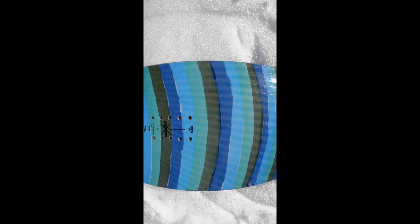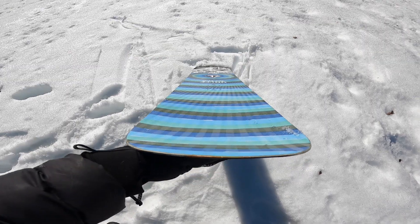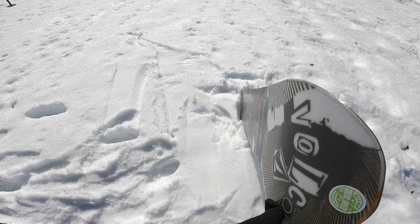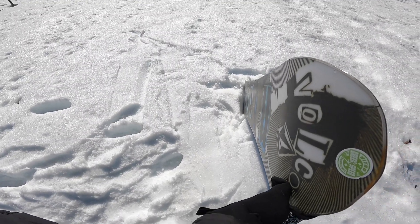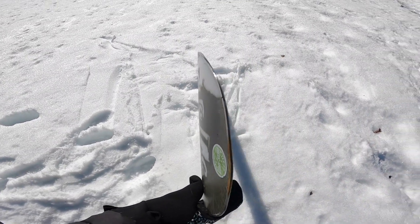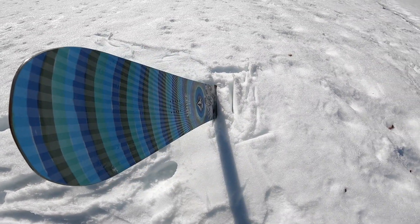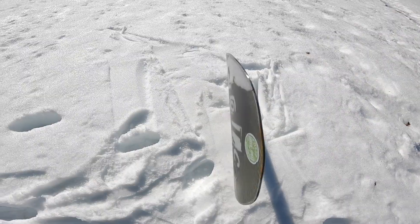The Beast X from Volcom and Nitro is a pure freestyle board in twin shape with camber and a medium flex height, and there is a soft torsion ability. This is made for the best snowboarders in the world, who really burden the board.